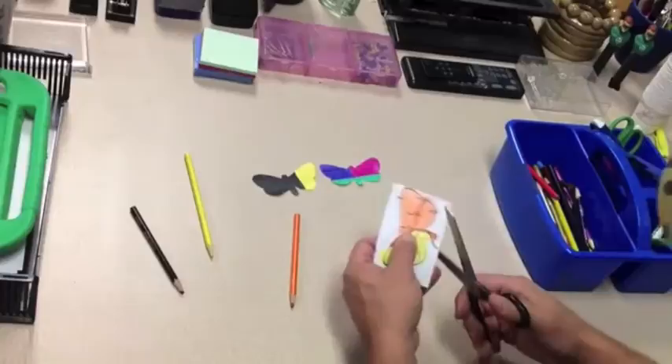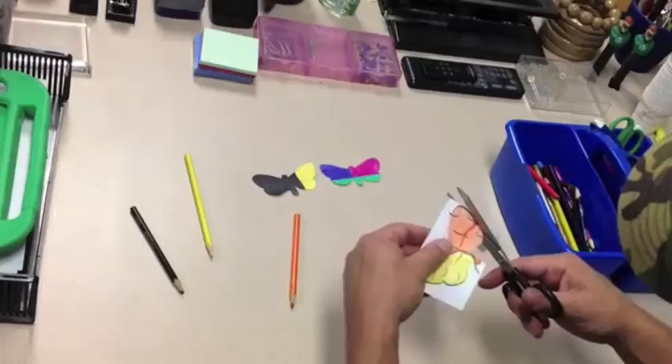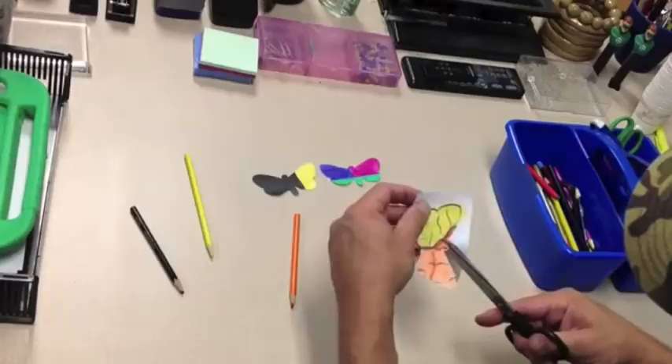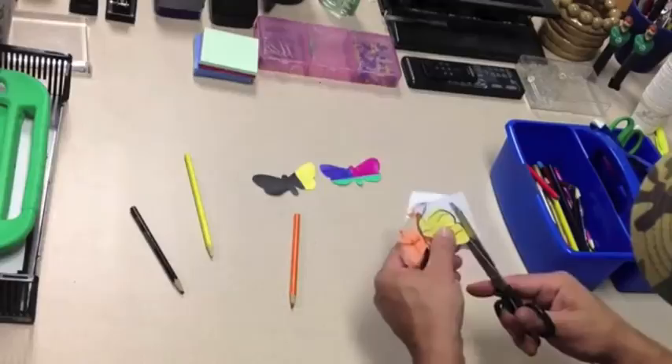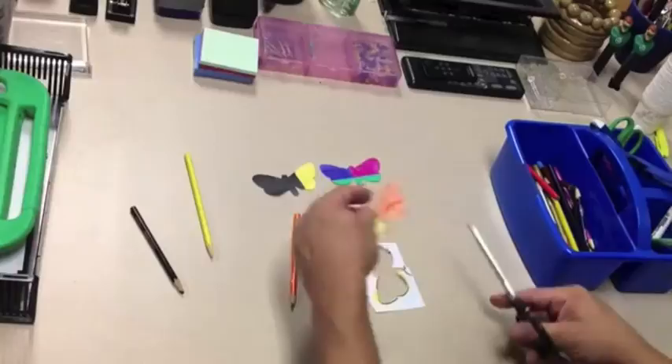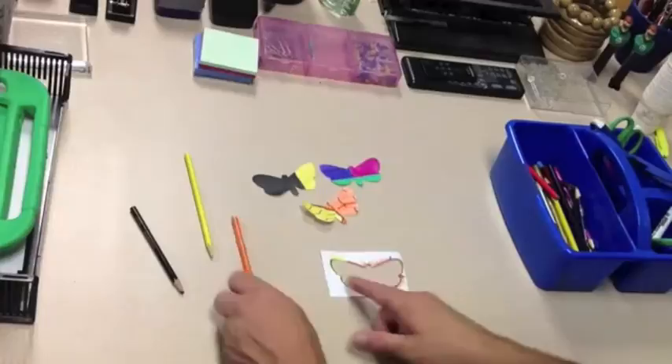Now I'm going to cut it out, and again I'm going to cut all the black off. Notice I'm not moving my right hand with the scissors in it — all you lefties, I'm a lefty too, but you've got to learn to use right-handed scissors. Notice I'm moving the paper around and not the scissors. See how much faster that is.